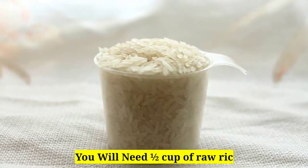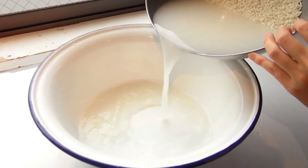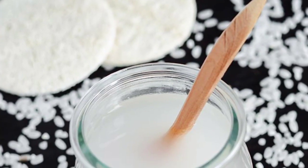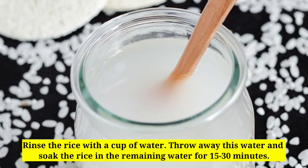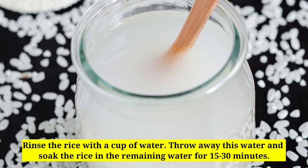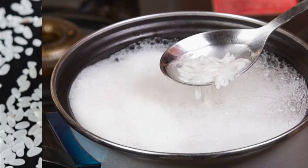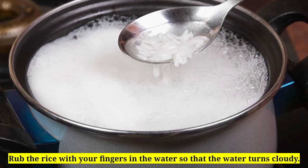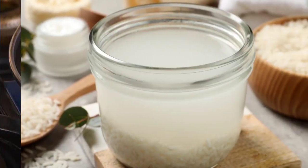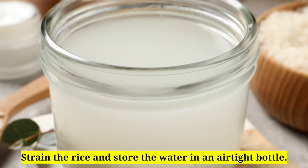You will need half a cup of raw rice grains and 2–3 cups of water. Rinse the rice with a cup of water, throw away this water, and soak the rice in the remaining water for 15–30 minutes. Rub the rice with your fingers in the water so that the water turns cloudy, then strain the rice and store the water in an airtight bottle.